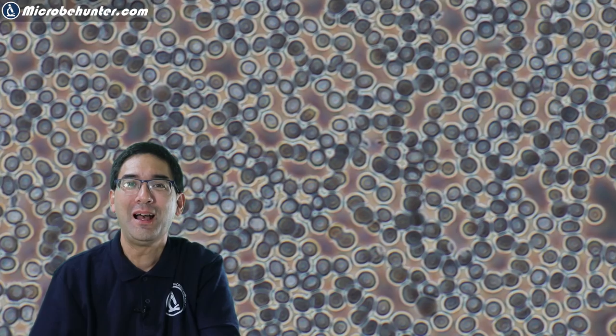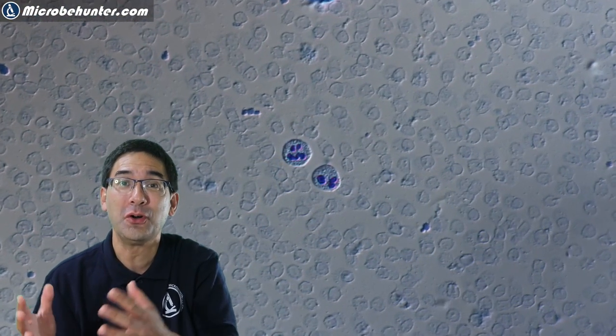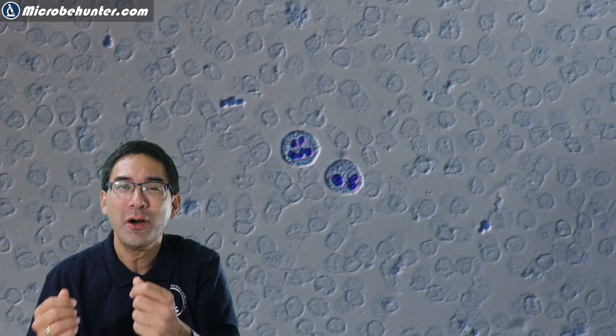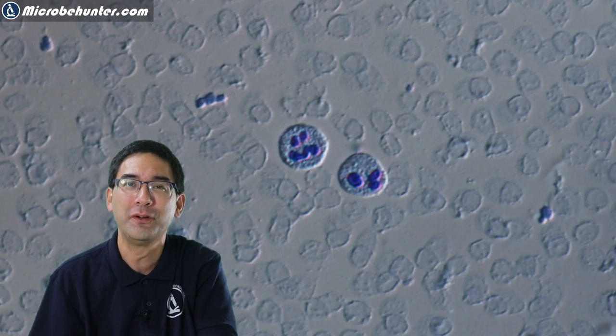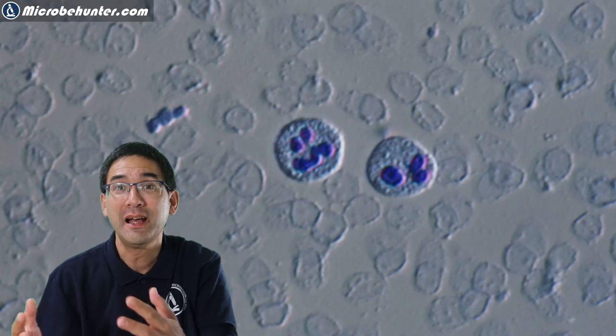Hi, Microbe Hunter here. These are red blood cells. I put some blood under the microscope again and today I want to show you some white blood cells, because those white blood cells are pretty important in fighting off diseases like viruses, bacteria, and other pathogens.